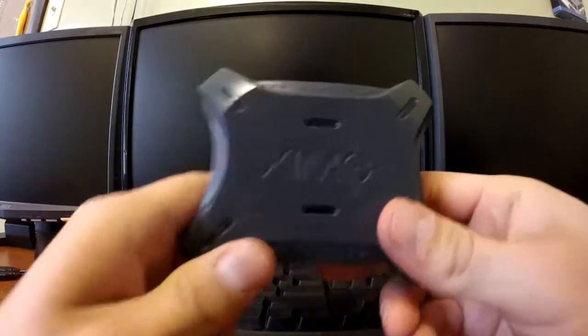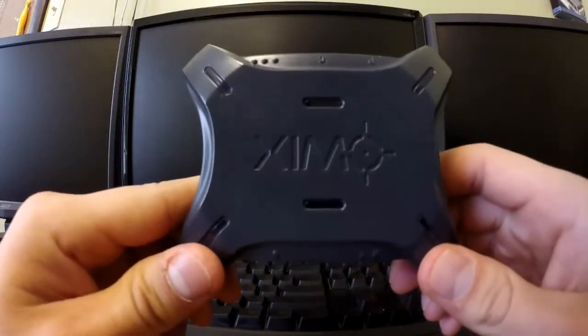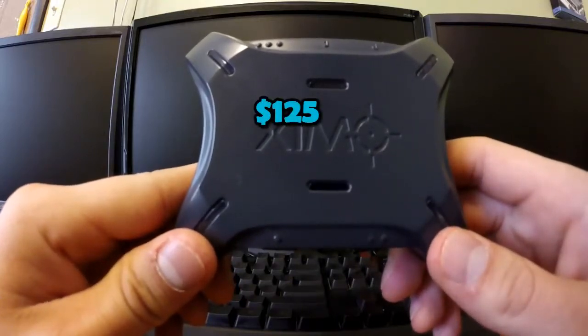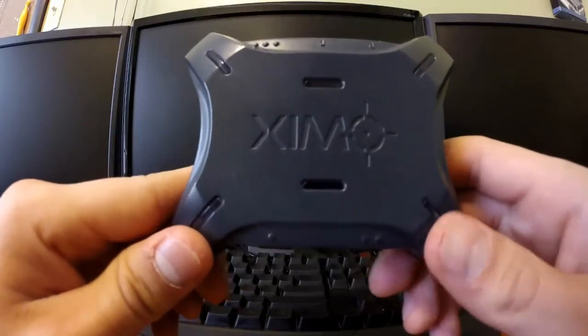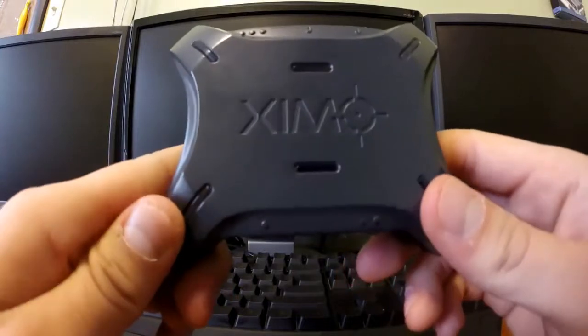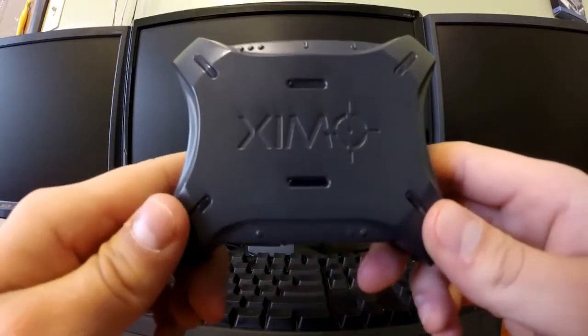So I decided to purchase this device, the Zen 4, which is the device I'm holding right now. The price tag is not really that good — it's like $125 to $130 brand new. It's completely fair if it were $60, I wouldn't mind, but $125 to $130 is already outrageous.